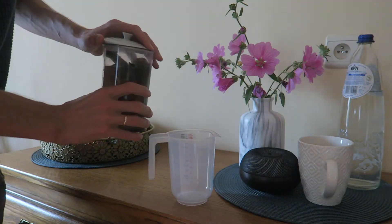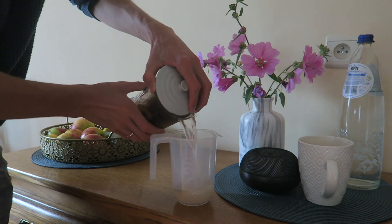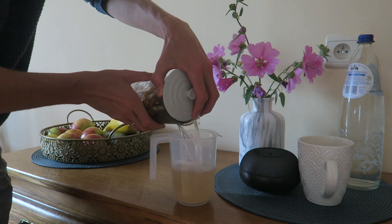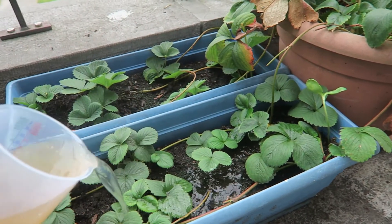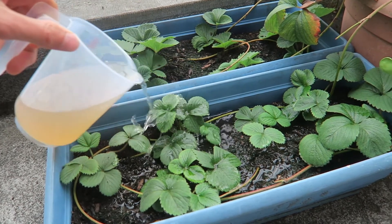Afterwards, drain off the water and use it for watering your plants. Your plants will certainly appreciate this nutritious drink.